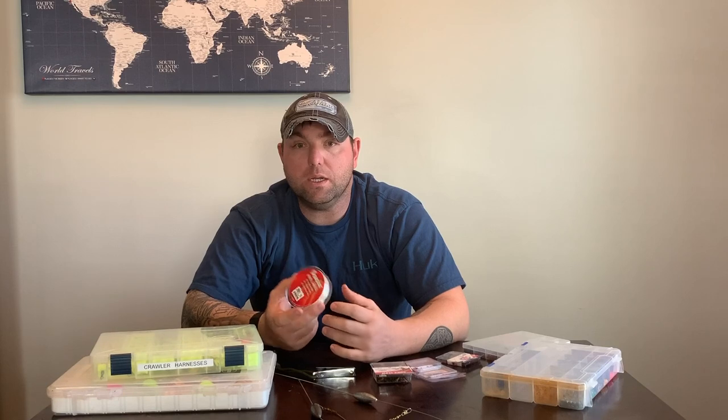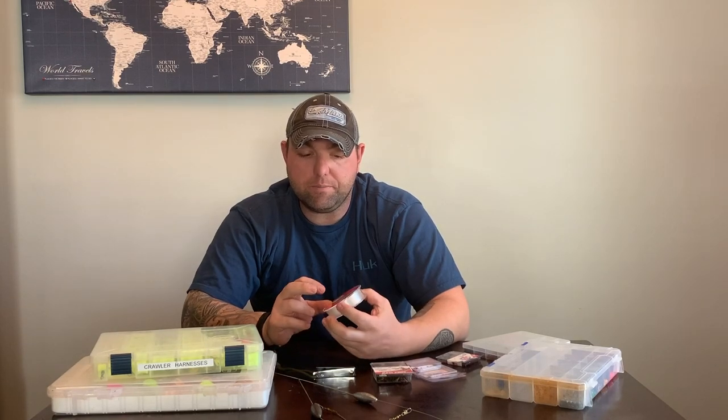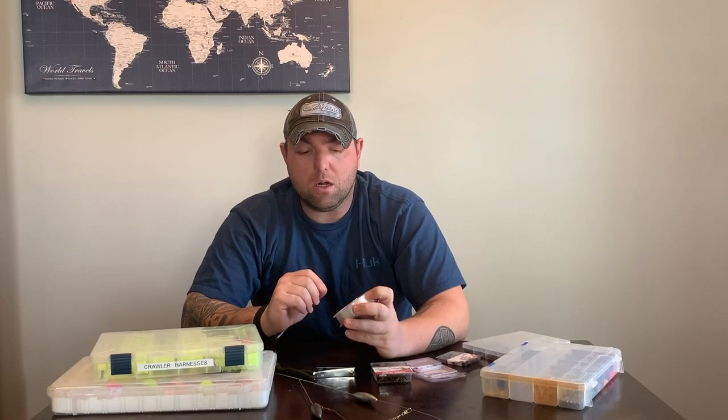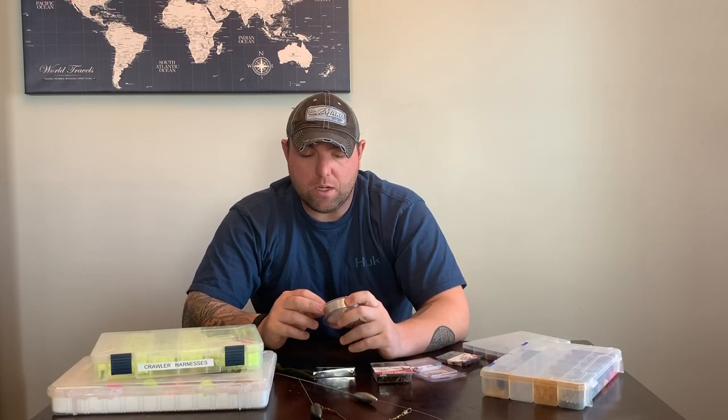One of the main key components of crawler harnesses is your line. I like a good Seaguar fluorocarbon — I go with the 20-pound. I've also used Gamma; they actually have some very specific lines for leaders. You can go in that 15 to 20 pound range. These walleye on the Detroit and St. Clair rivers are a little bit lighter, but if you're going out on Lake Erie or Lake Michigan where you may get into bigger walleye, you might want to bump it up to 20 or even 25 pound.